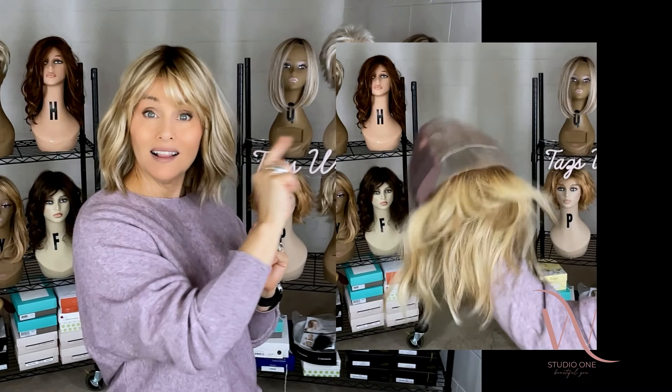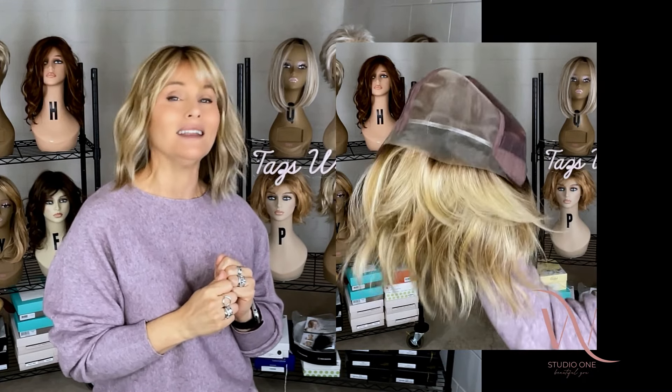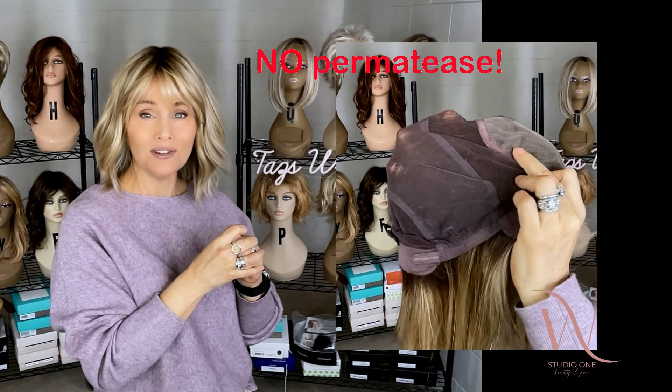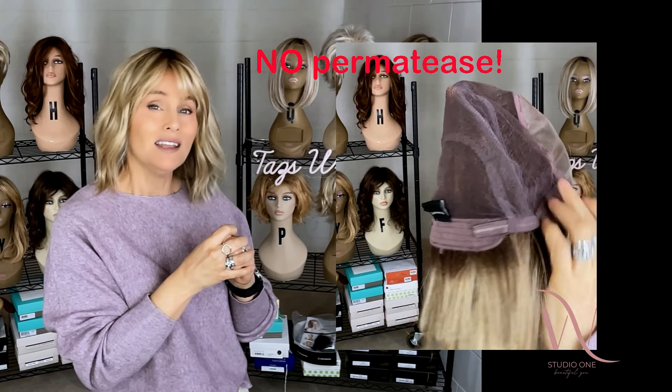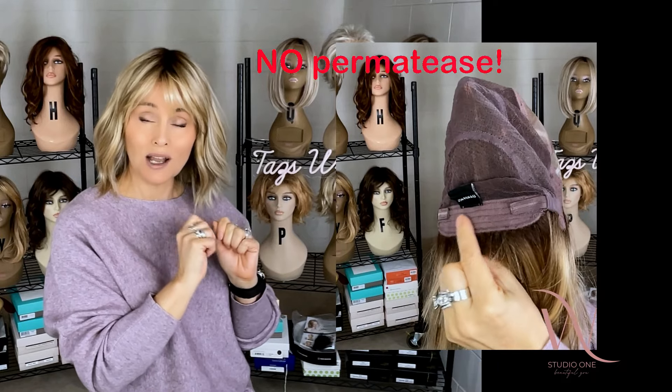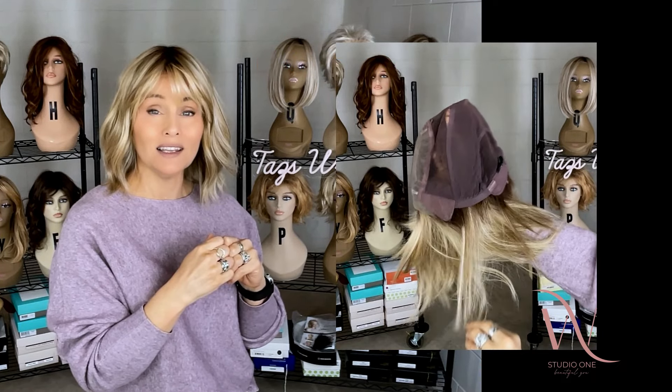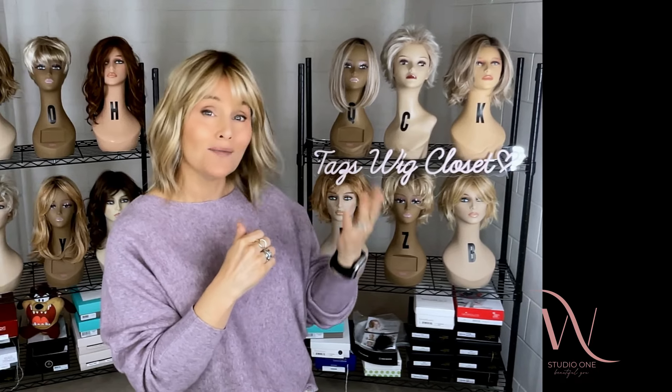Part of the reason why it looks so natural is because we have a hand-tied cap. Let's take a look at the inside of this cap for a moment. You're going to see that ear-to-ear lace, and in fact it's extended back into the ear tab, the full monofilament top, and then hand-tied panels all the way around. It's a beautifully average-fitting cap. I had to cinch this in slightly to accommodate my petite average circumference, so I would list this as completely average, which should accommodate petite average, average, and average large.